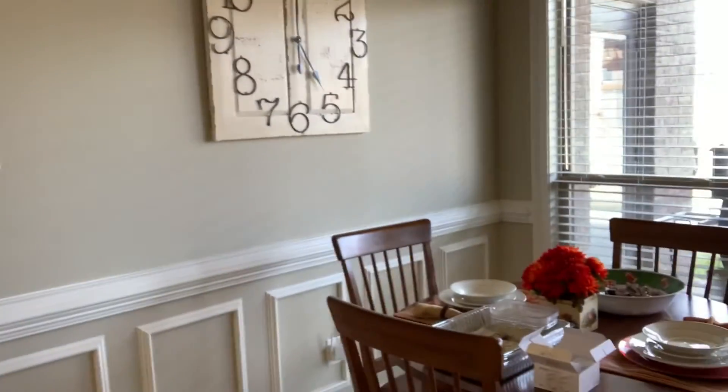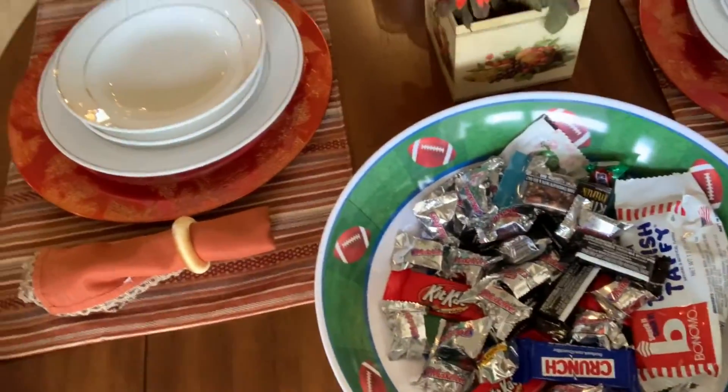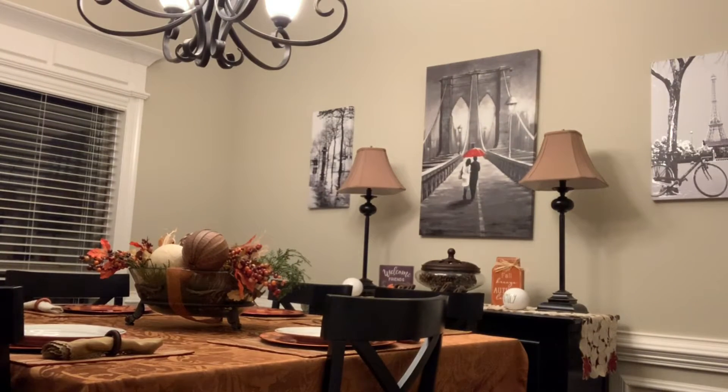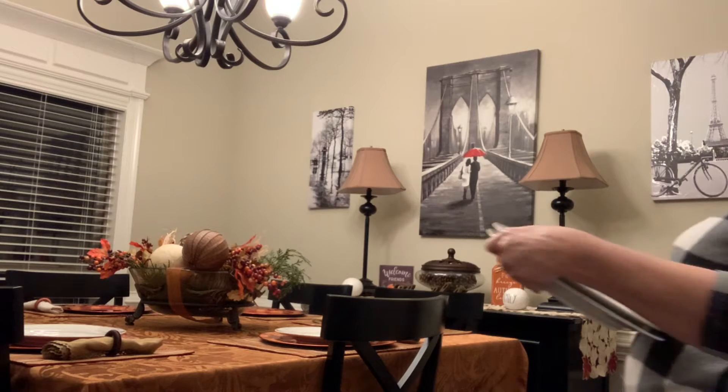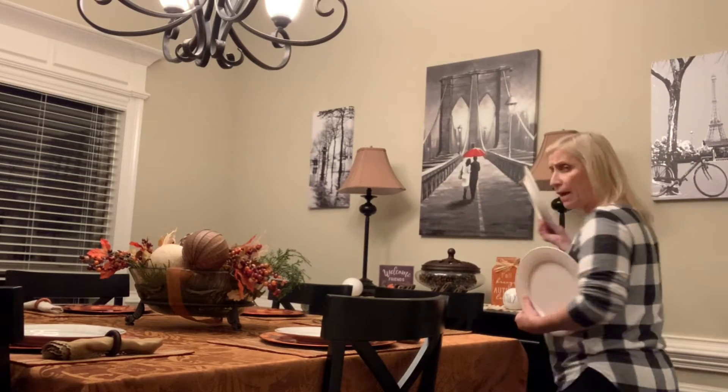That was just pieces of what I am using on Thanksgiving. The other two sets of placemats are here - don't mind the other stuff on the table right now. Oh, and we still have Halloween candy! A lot of times I just leave the dishes on the table for the season, so if we're eating on Thanksgiving or Christmas I just pull them off and wash them - it doesn't take very long.